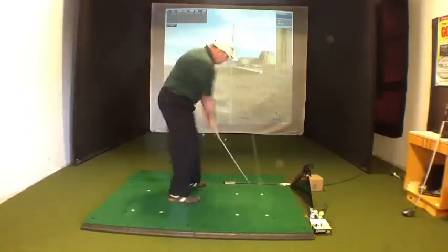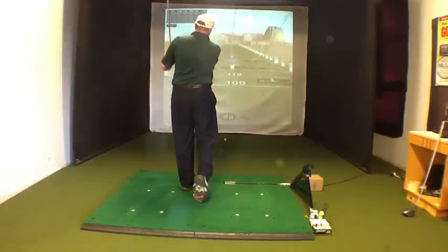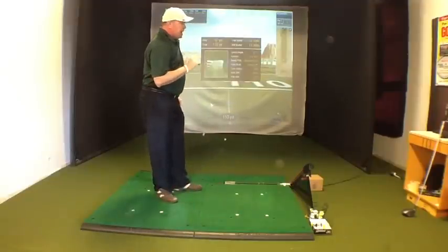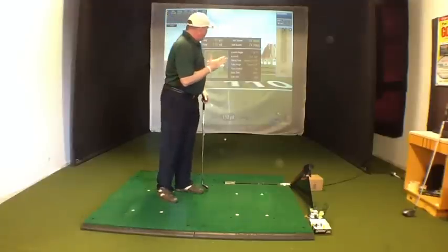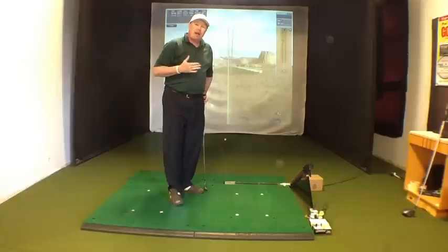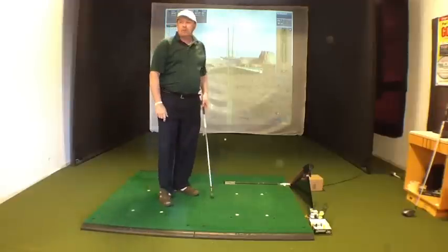So you're here and straight through — you're going to get more of a baby draw and the face is going to be a little bit more square. The swing is going to be a little bit more inside out, and you can see the result there.